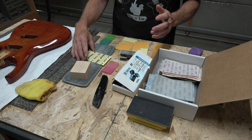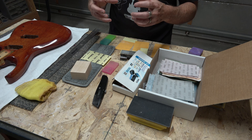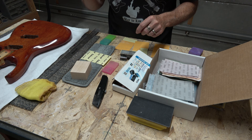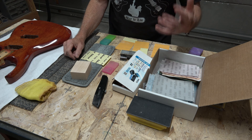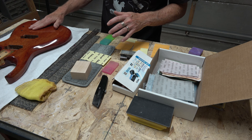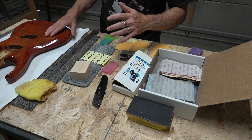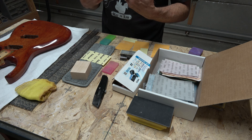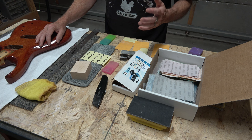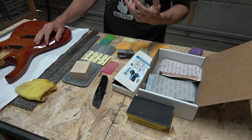I separate my finished sanding approach into two different levels: the initial level sanding and then the polish sanding. With the level sanding, what we're trying to do is get the surface of the clear coat sanded absolutely level — no high spots, no low spots. We try to eliminate orange peel and that sort of thing. To do that, I have to sand with a very hard sanding block, and I try to start out with the finest grit I can get away with.